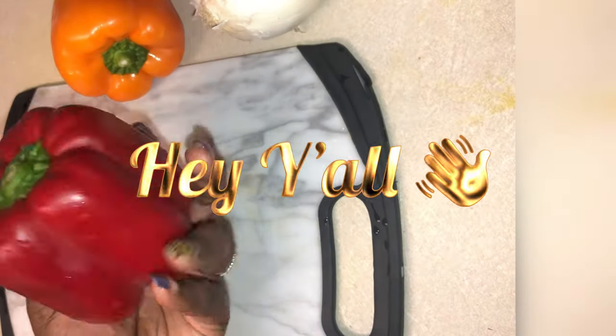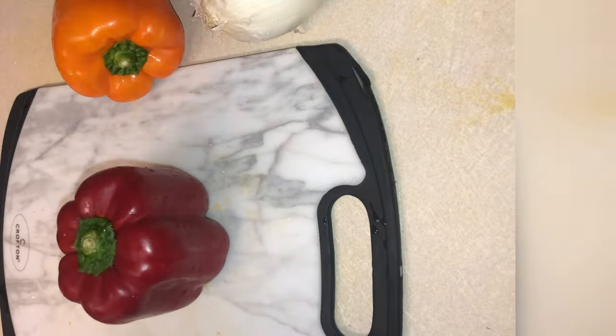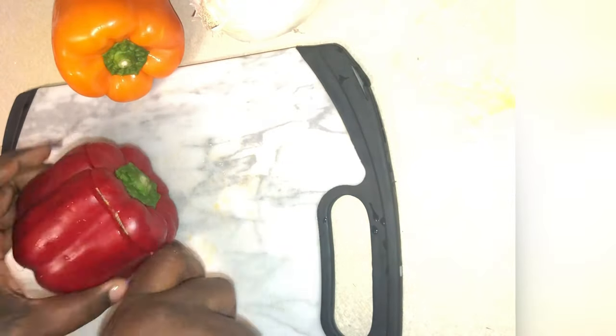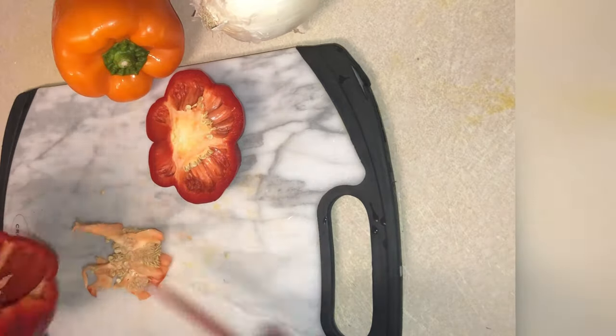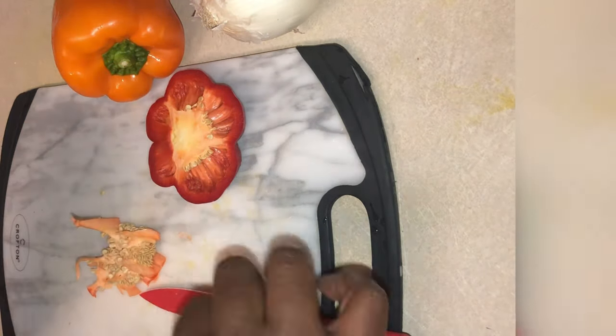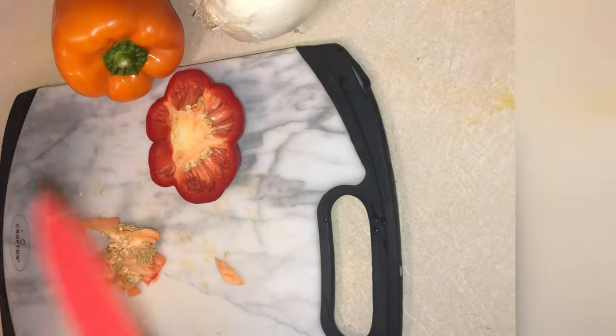Hey y'all, it's your girl Q and today we are making some Mexican stuffed sweet bell peppers. We're going to take these beautifully bright colored peppers and take the top off of them. Then we're going to get those seeds out of there, get the ribbing out. You want to make sure that you completely clean out all of the ribbing and the seeds because it makes more room for the filling.